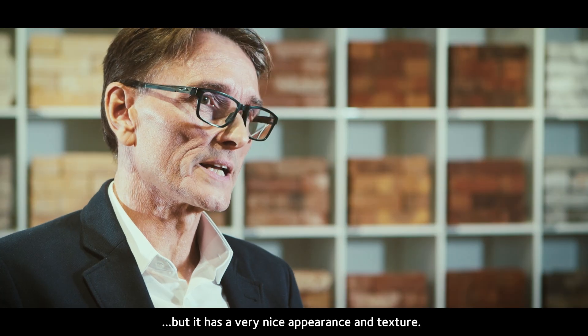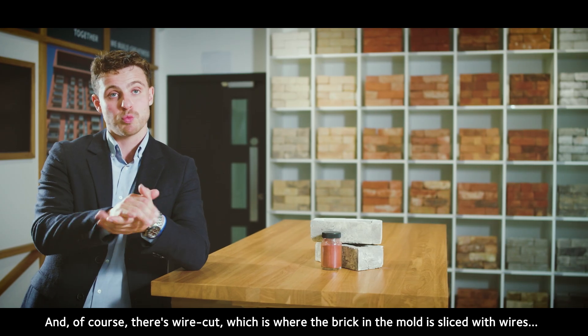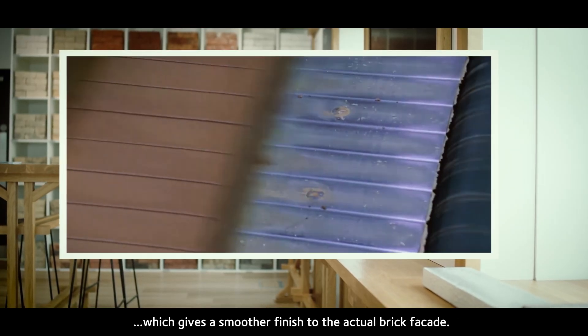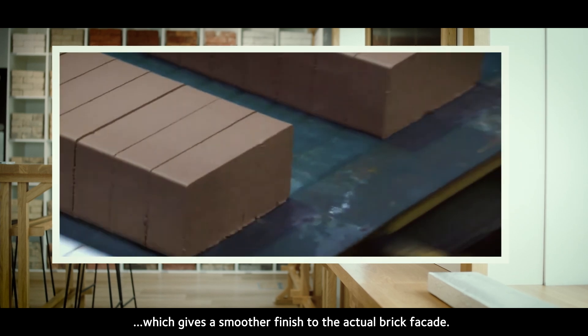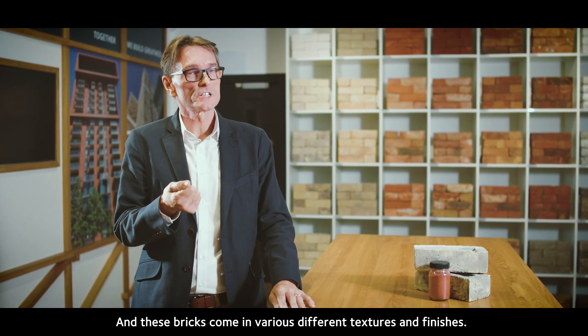A water strike brick doesn't have the handmade creasing, but it has a very nice appearance and texture. And of course there is wire cut, which is where the brick in the mold is sliced with wires, giving a smoother finish to the actual brick facade. These bricks come in various different textures and finishes.